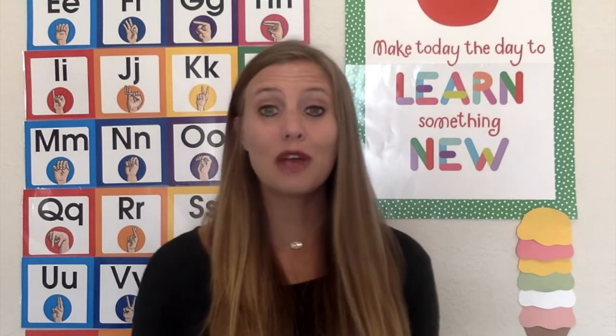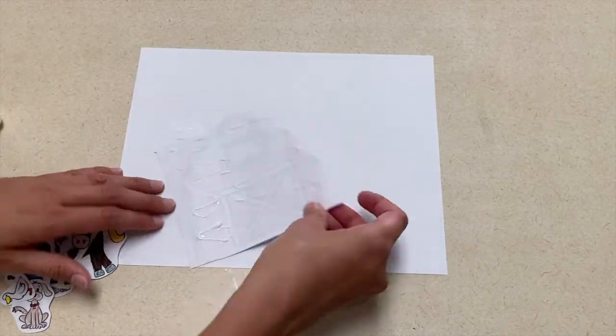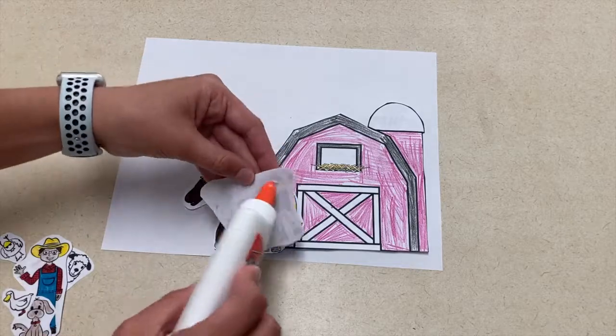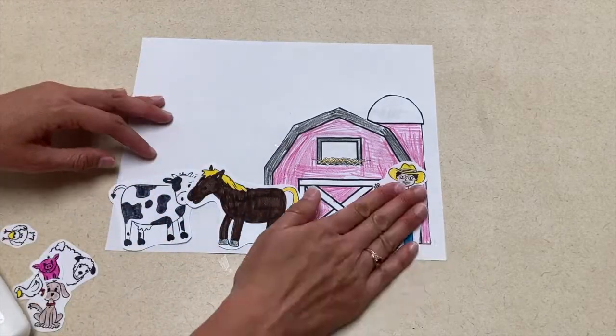Hello and welcome back to video six on our farm theme. Our first art project we're going to talk about today is a farm picture with animals. For this picture, you can use any type of farm animal pictures that you have, and you can also use magazines to cut out farm animals if you wanted to do that instead. The children will create a farm scene on their picture with as many animals as they want in their farm.